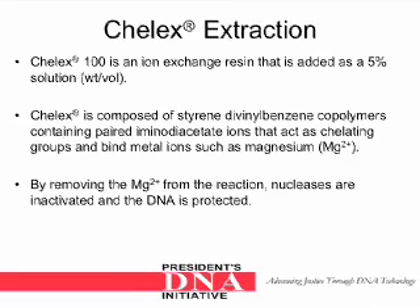Keylex 100 is an ion exchange resin that is added as a 5% solution weight to volume. Keylex is composed of styrene divinylbenzene co-polymers containing paired immunodiastate ions that act as chelating groups and bind metal ions such as magnesium. By removing the magnesium ion from the reaction, nucleases are inactivated and the DNA is protected.